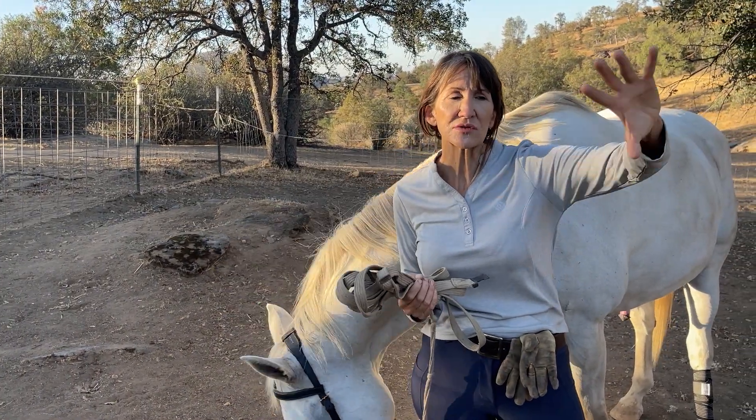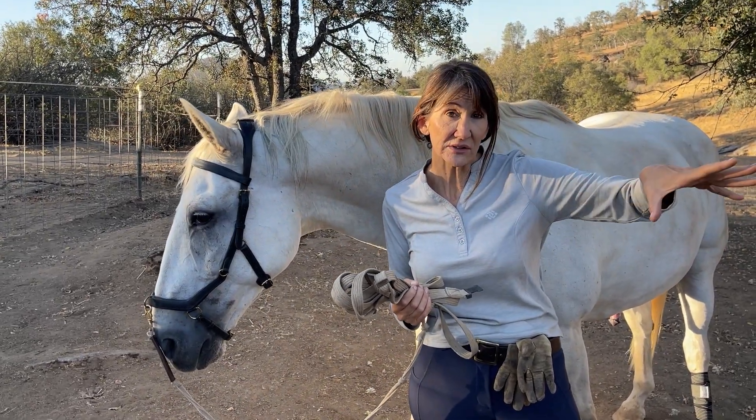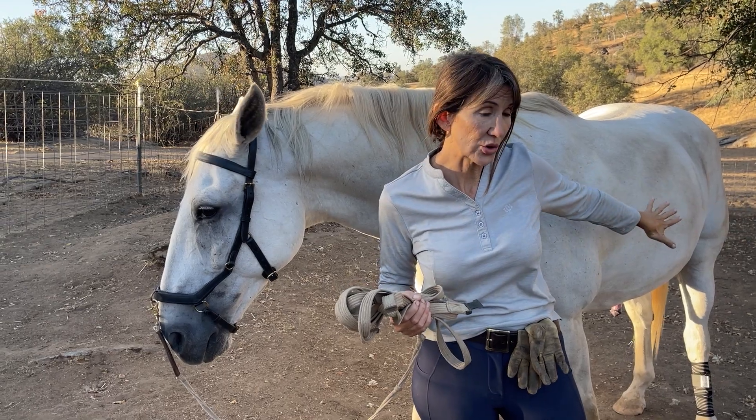I'm going to work each of these horses on uneven terrain. And as they're working, I'll explain. You won't have me in the video — you'll just have the horse.